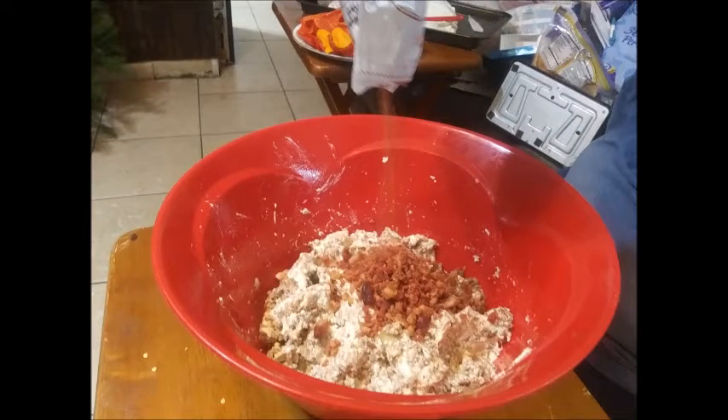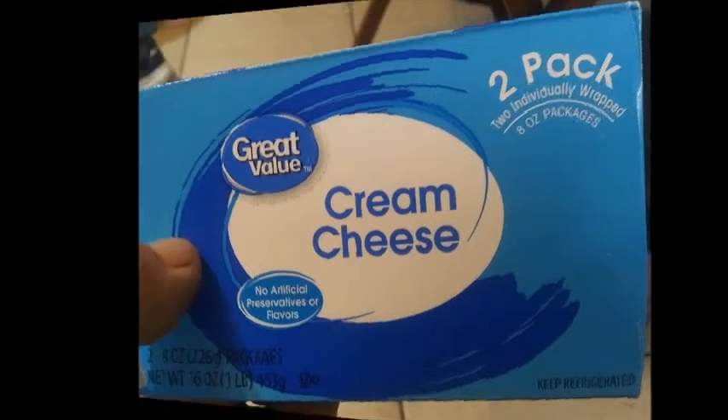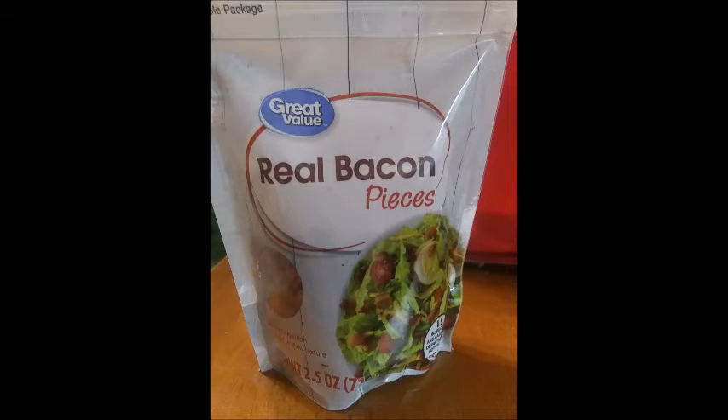We fried up some sausage and put it in our bowl. Now we're adding some cream cheese, and then we're gonna put in some bacon bits — some real pieces.